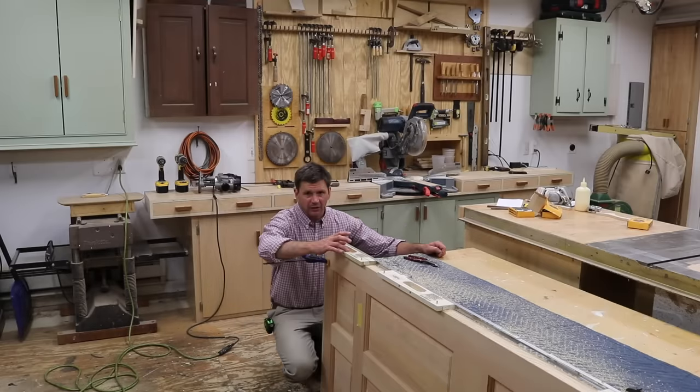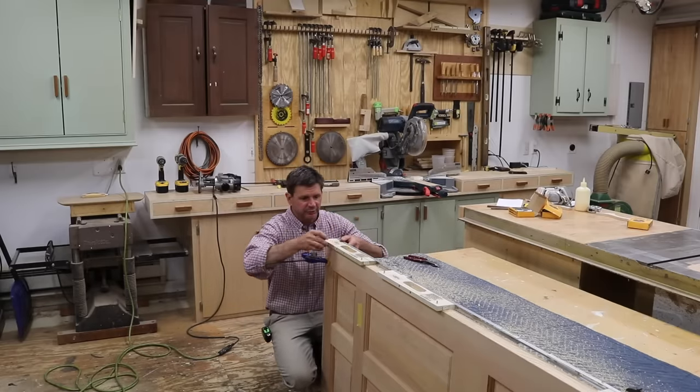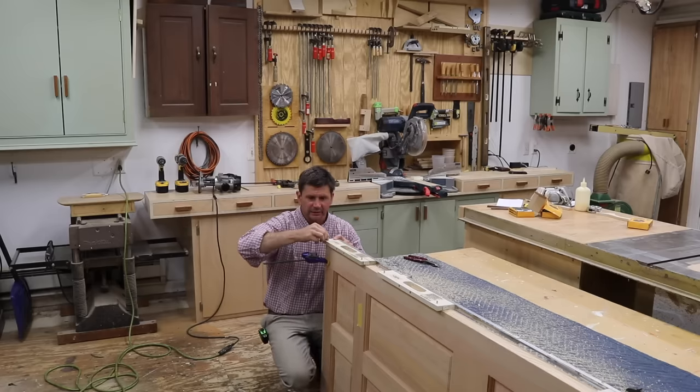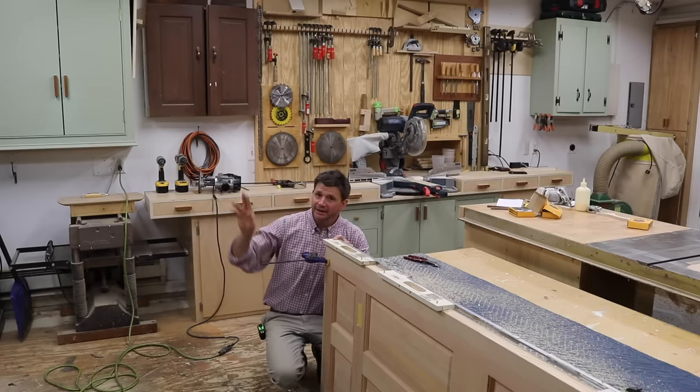Now that I've finished with the shallow mortises on the door, I removed the finishing nails holding the jig in place. I'll take the jig and place it against the jamb with the location pins tight against the jamb and the spacer tab tight against the header.